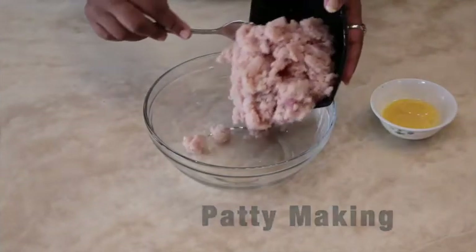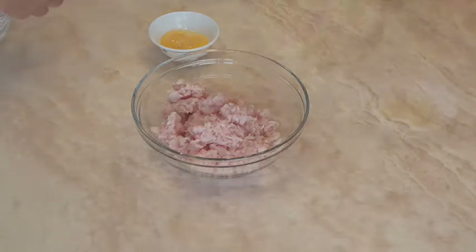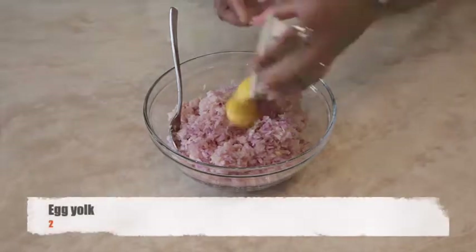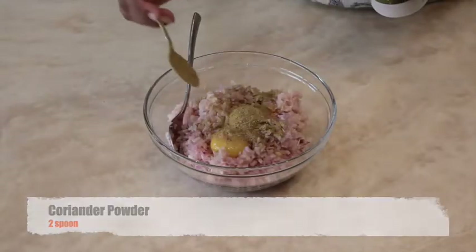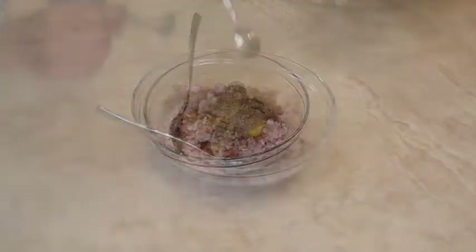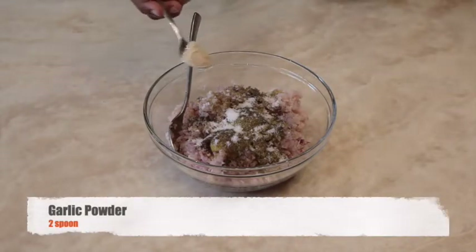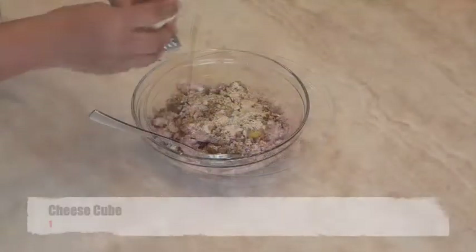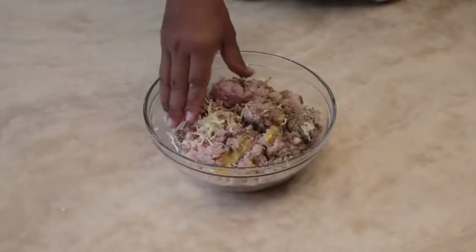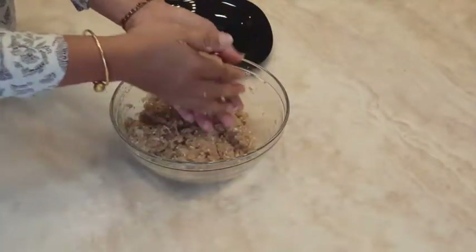For making the burger patty, take 500 grams of minced chicken. Add one medium sized finely chopped onion, two egg yolks, coriander powder two spoons, pepper powder one and a half spoon, salt to taste, two spoons garlic powder. Grate one processed cheese cube, mix with hand and make suitable size patties.